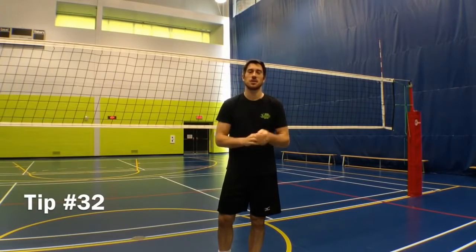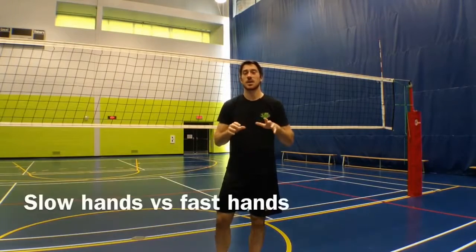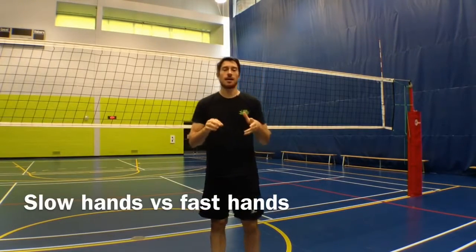Hey guys, LP here with your Jump Volleyball Training tip of the week. This week I'm answering a question I got after the podcast episode — the Technical Timeout podcast episode with Brock Davida, former setter of the national team and assistant coach at the University of Alberta with the men's team.